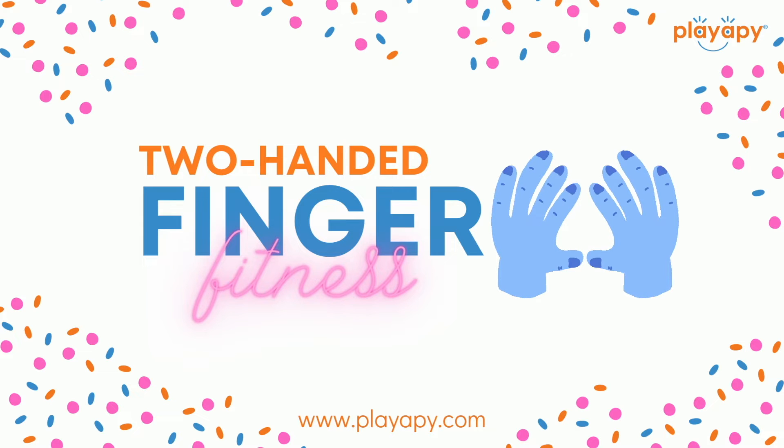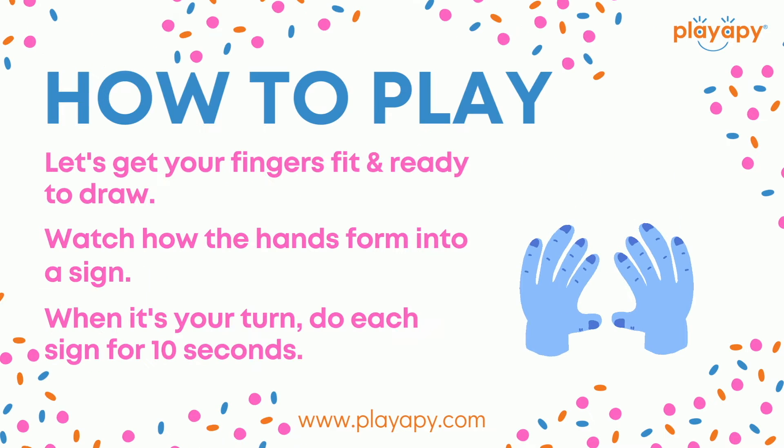Today we are playing Finger Fitness by Play-A-P. How to play: let's get your fingers fit and ready to draw. Watch how the hands form into a sign. When it's your turn, do each sign for 10 seconds. It's time to play.